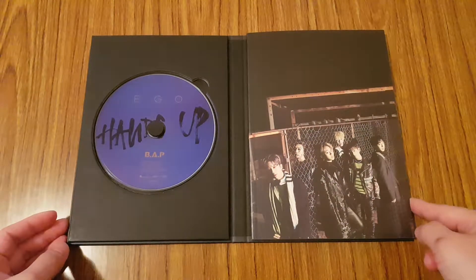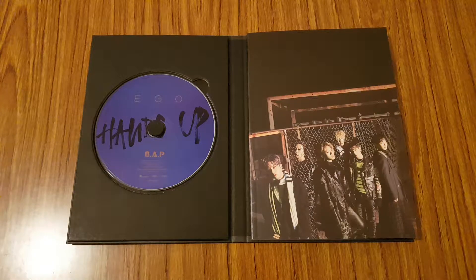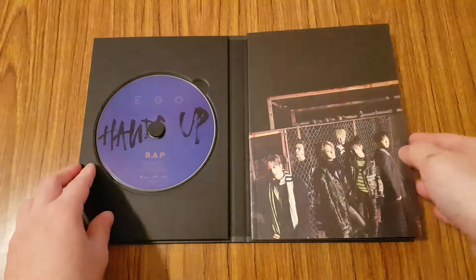Before I go through the photobook, I'm actually going to pull out my photocard. So I'll be right back. Okay, I'm back, took out my photocard, so let's go through the photobook.